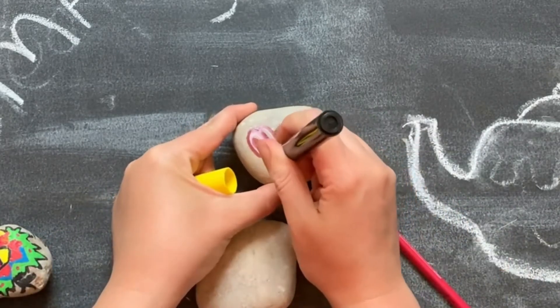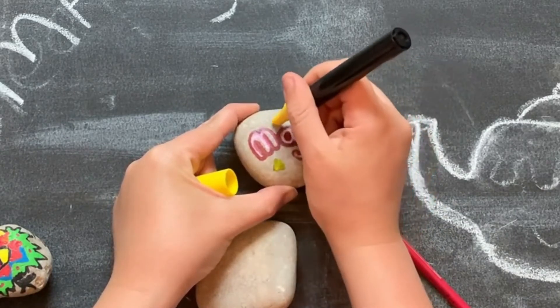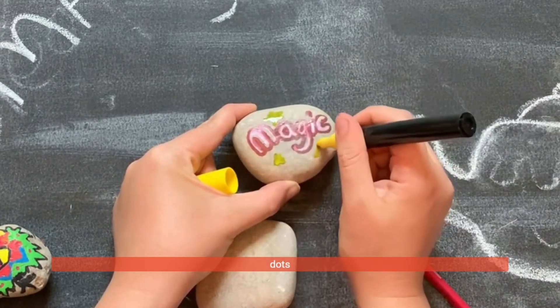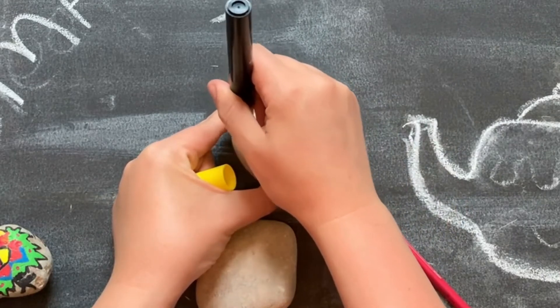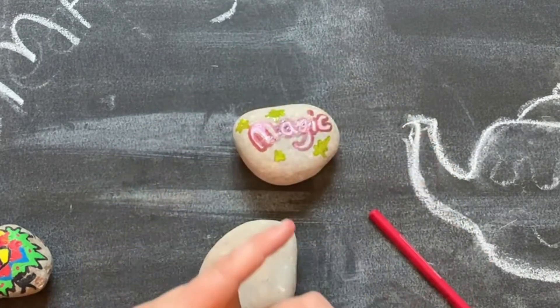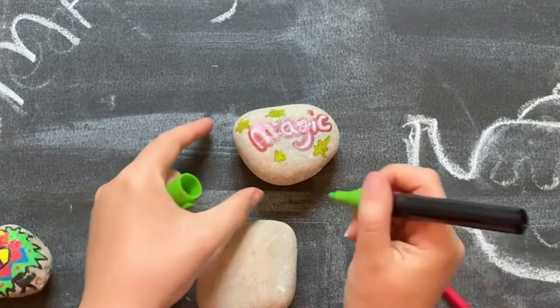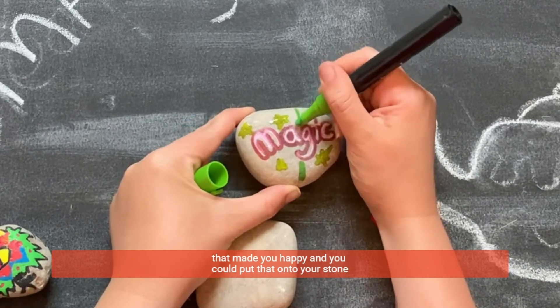Put some little stars, dots. Maybe you could think of the words of a song that you like, or maybe there's a place that you visited that made you happy, and you could put that onto your stone.